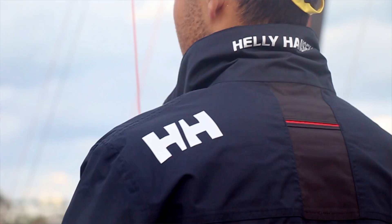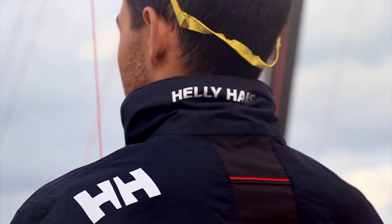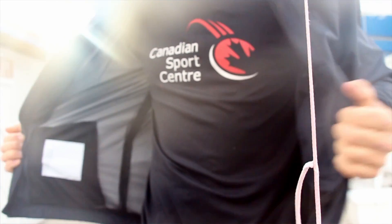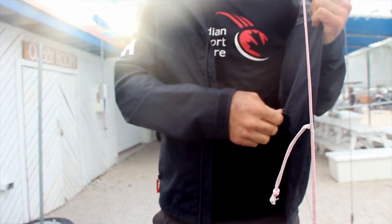This jacket is waterproof and it has taped seams which keeps me nice and dry, but it's also not too heavy and it's got a nice mesh on the inside which allows it to breathe quite a bit.